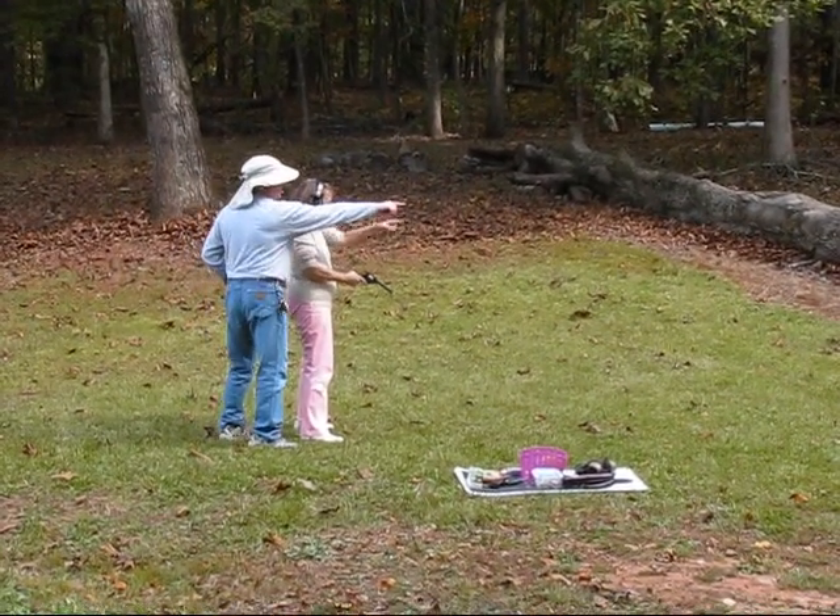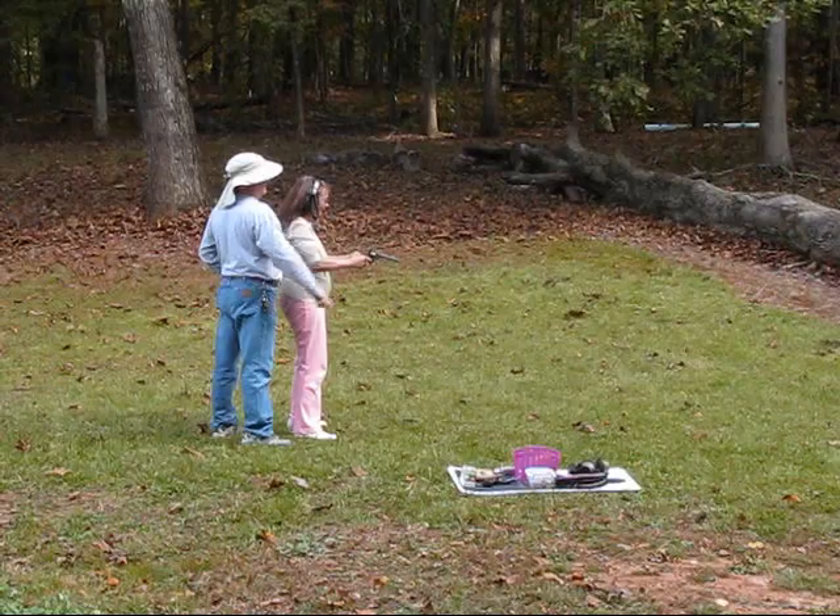Oh, I missed. No, you didn't. Oh, okay, there it is. It's in the tin ring. That's next to next.